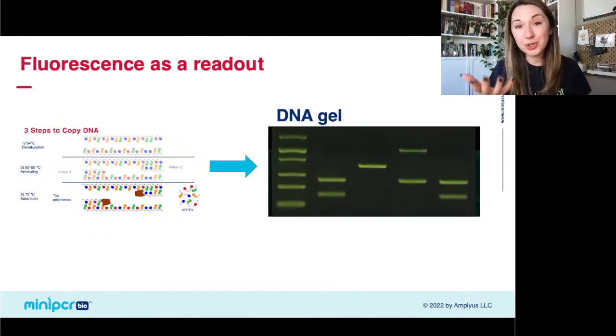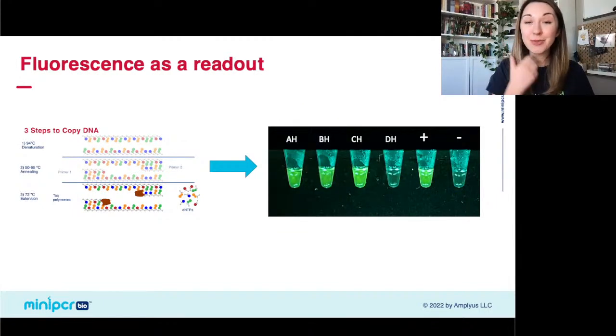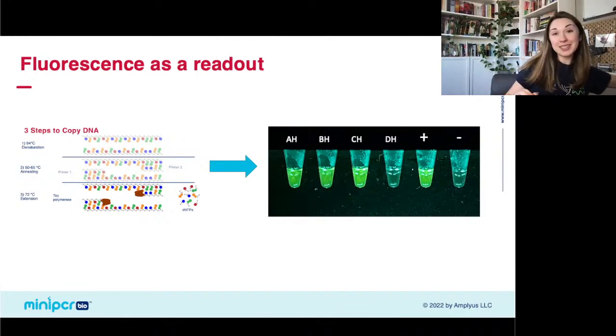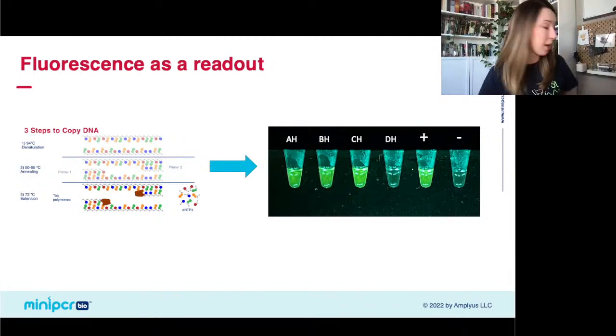The idea behind PCR is that you're amplifying a specific piece of DNA. If you do this in your classroom, you're probably familiar with running it out on an electrophoresis gel — that's typically how we analyze our PCR product. But today we're going to be using a small fluorescence reader, our P51 fluorescence reader — a small blue light box — to give us our yes or no answer on whether or not a patient was infected.